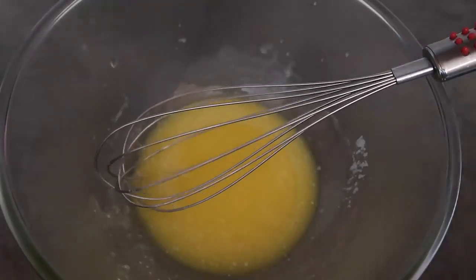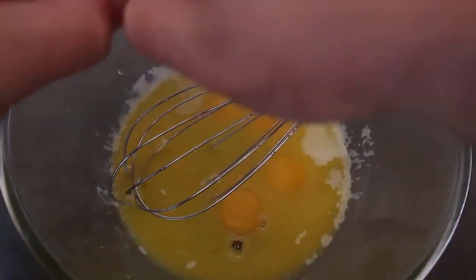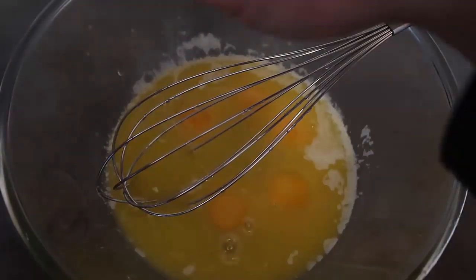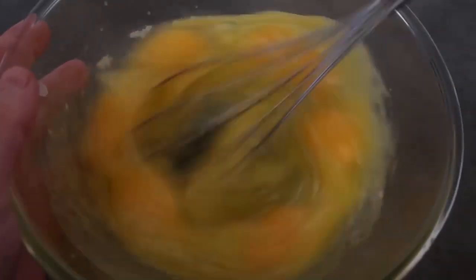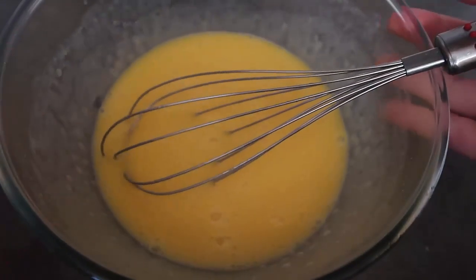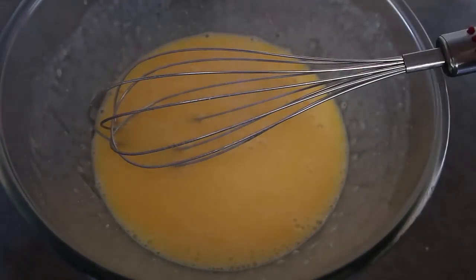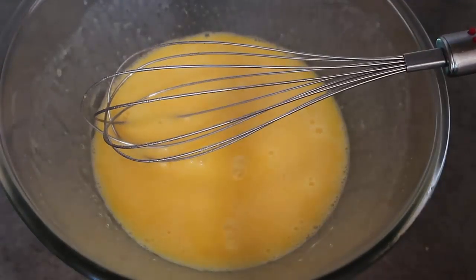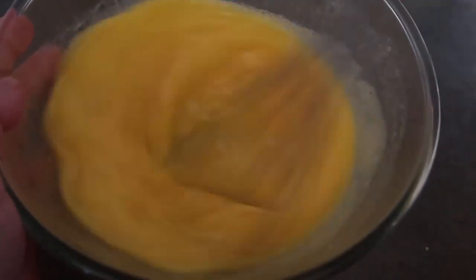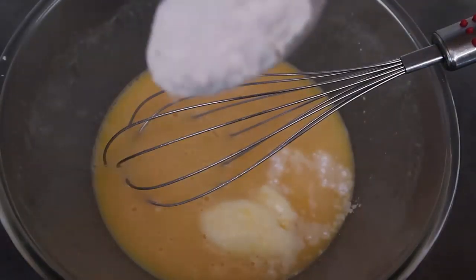Now we're going to whisk in the six eggs — all six going in — and whisk until smooth and beautiful. Then we'll whisk in a pinch of salt to balance the flavors, a tablespoon of stevia, a teaspoon of baking powder, and two tablespoons of arrowroot.